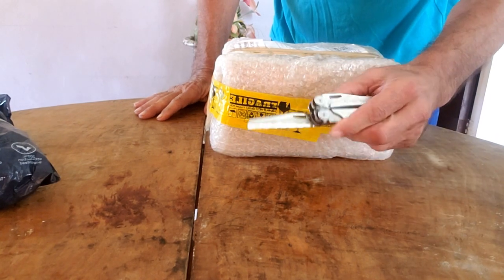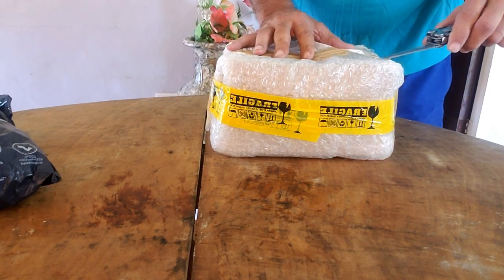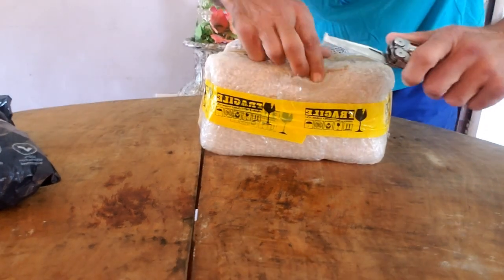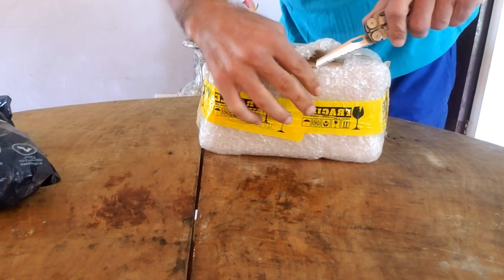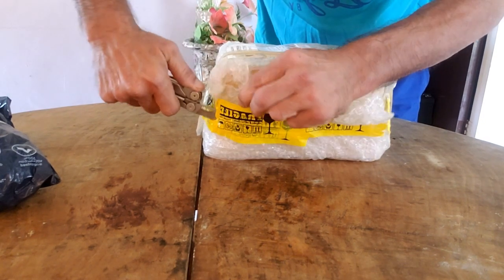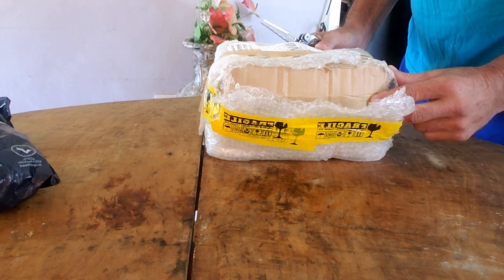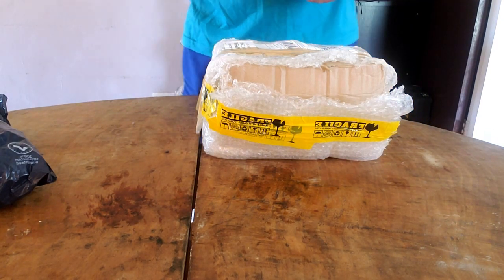I'll show you the other three items I've had to order to make some decent American food. Here's my handy dandy Leatherman tool that I brought from the USA two years ago. Let's open up this first package — hope we don't cut anything. You'll notice I'm slicing away from myself today. This product cost me about 565 pesos, that's about 12 US dollars.